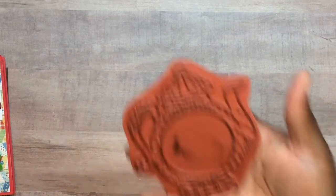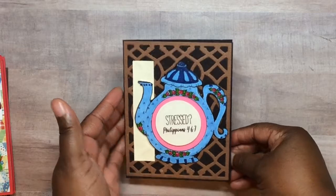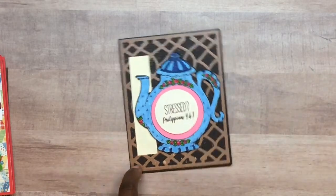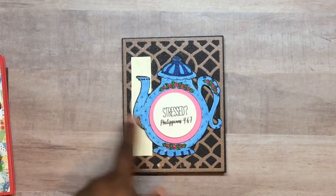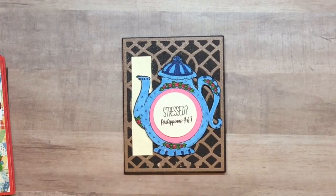Y'all know I'm cleaning off my stamps. Here is this one now. This background is an Anna Griffin background die. All these cards are A2 size. And then these are MFT layering circle dies that I put in to nest over the teapot, and I almost messed this card up.